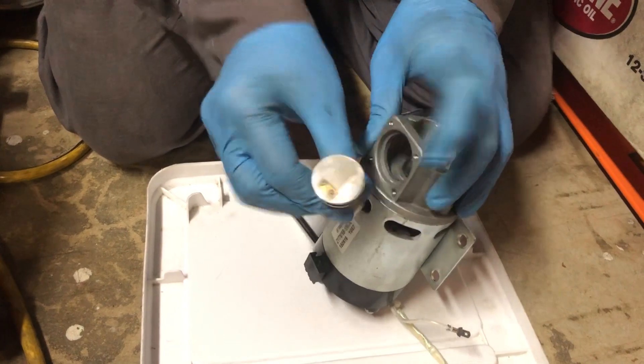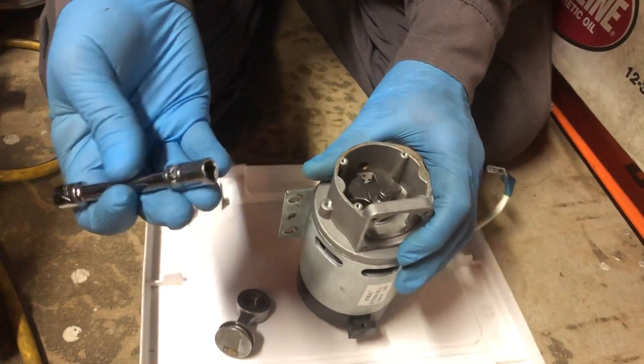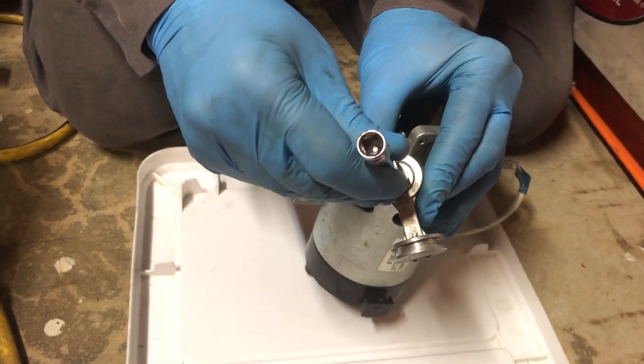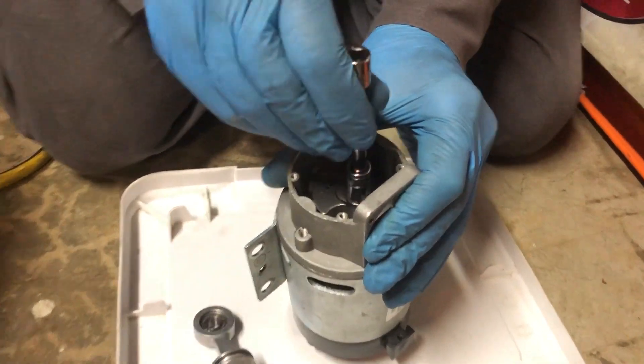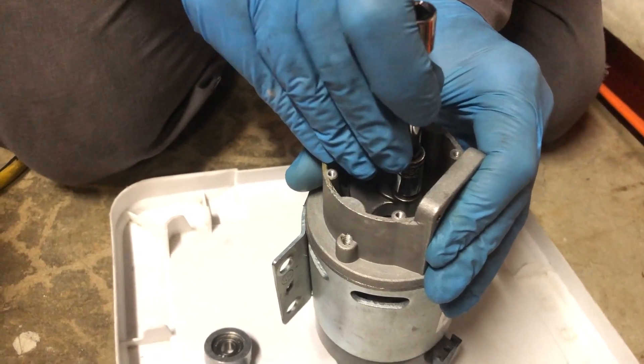Note the orientation — the reed is pointing out. Another important thing is that the socket size not only just contacts the inner race of the bearing, but also that it can receive the end of the shaft, because the shaft is going to have to go into the socket just a little bit.